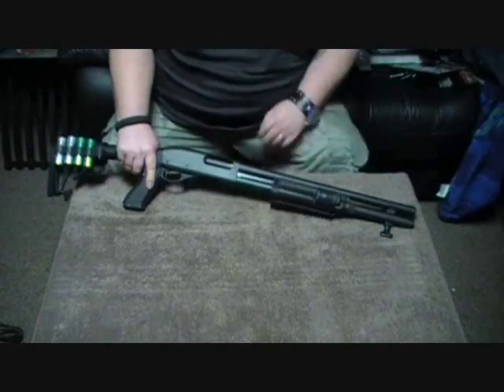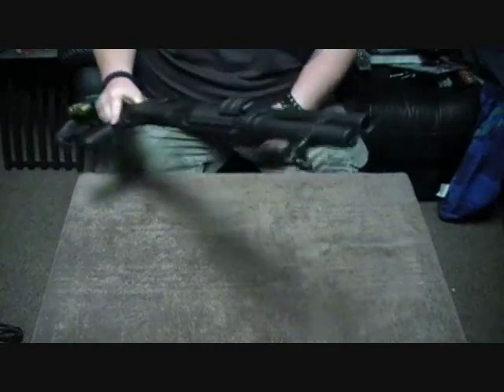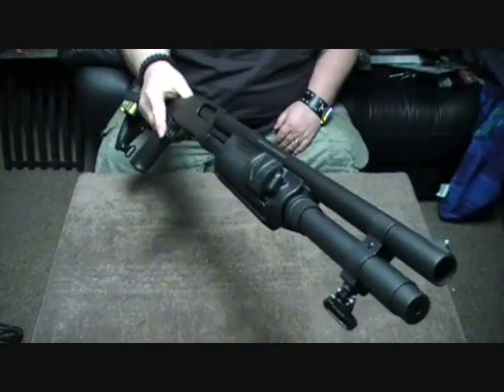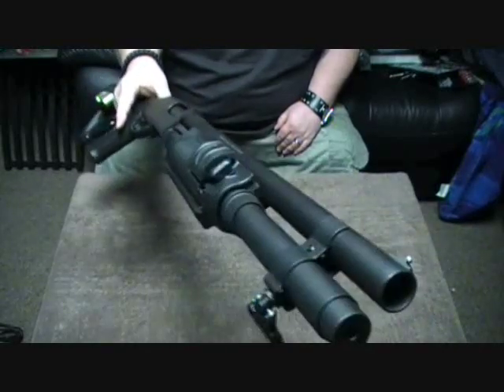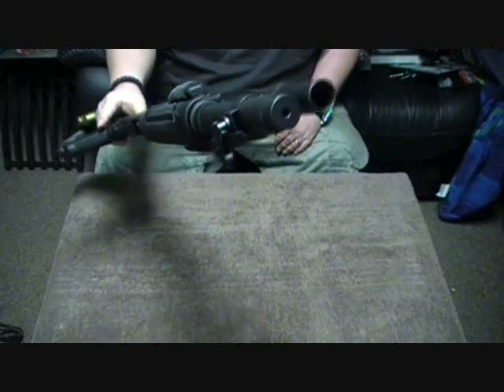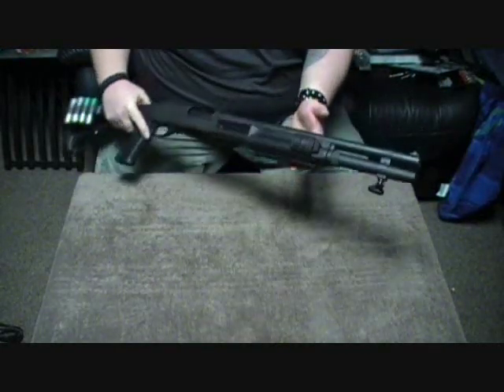This is the Remington 870 synthetic 7-round. It comes from the factory with the 2-round extension on there. Nice magazine clamp on there too. It actually has a sling swivel which comes in handy — that's something my old one didn't have.